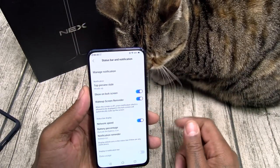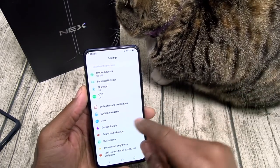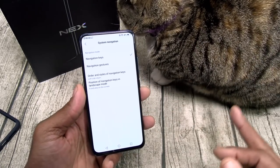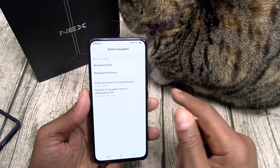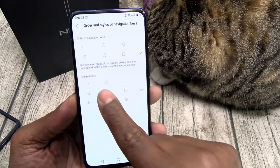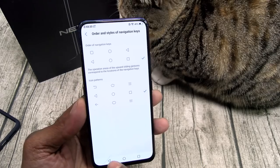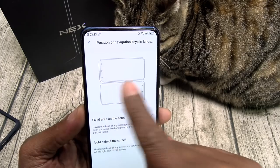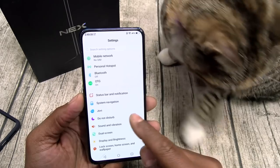You got your status bar notifications, lock screen settings, wake-up reminder, and network speed. Let's go to system navigation — you can have iOS-style gestures or just navigation keys. I'm never using gestures on Android phones. You can change the order of the keys — back on the left or back on the right — and also change the design. I like having the stock Android ones; the FunTouch ones look kind of trash. You can also change where keys sit in landscape and portrait mode.